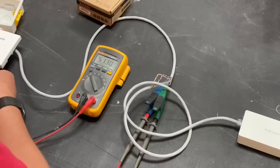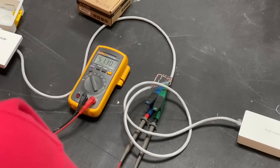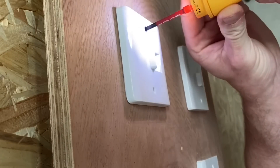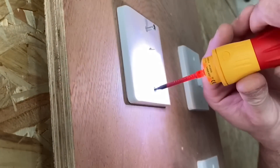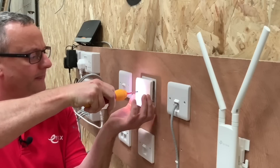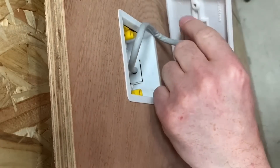That voltage powers the electronics inside for the Wi-Fi element of the Tenda plate. Without PoE you'd need an additional power supply located near the device. We're now going to take this and put it on our rig - we'll remove the Crabtree Instinct keystone plate and replace it with the Tenda unit.